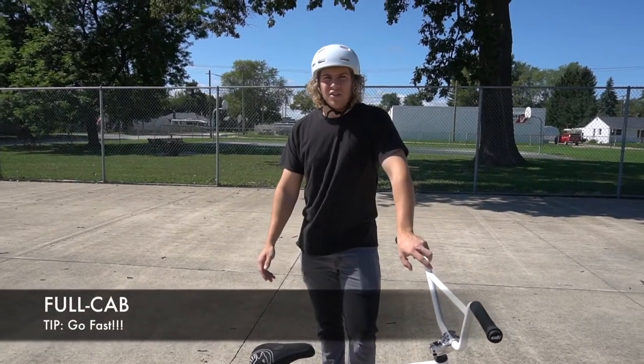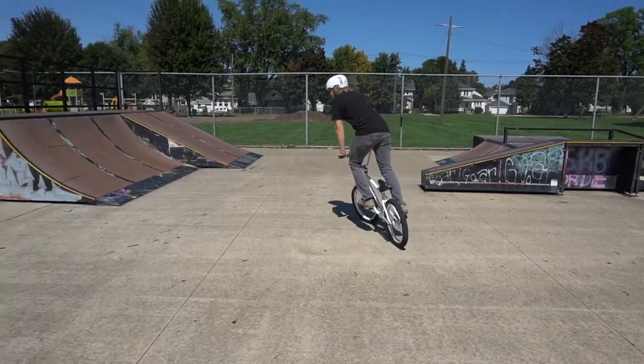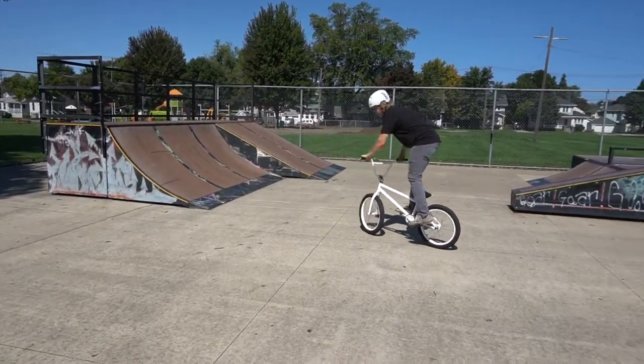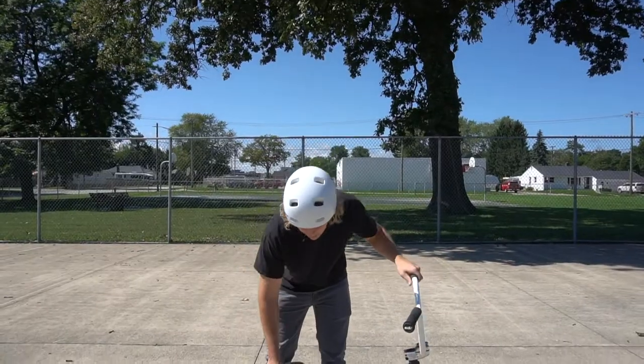Some tips I could give you: go faster — the faster you go the easier it's gonna be. Some say it's easier to roll backwards on a ramp like this and then do it, but I find it easier to do the 180 first because then you have that momentum to keep spinning.